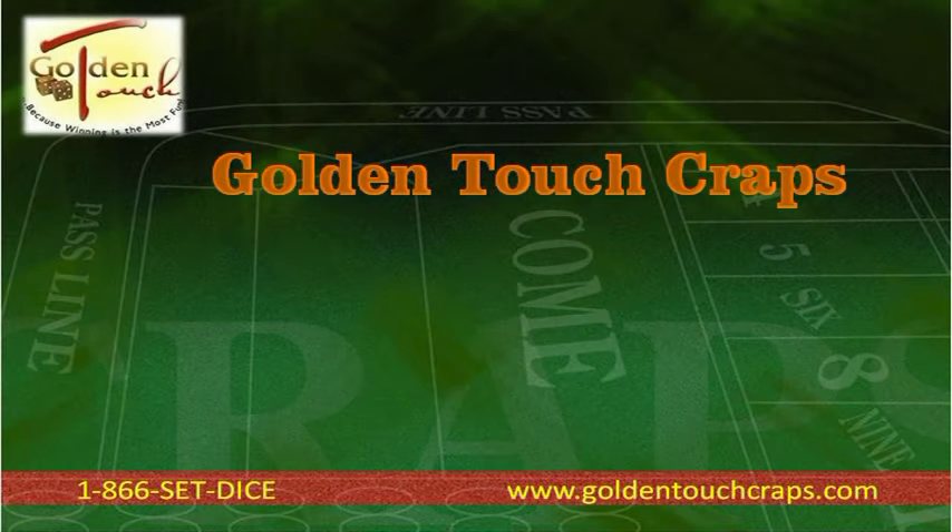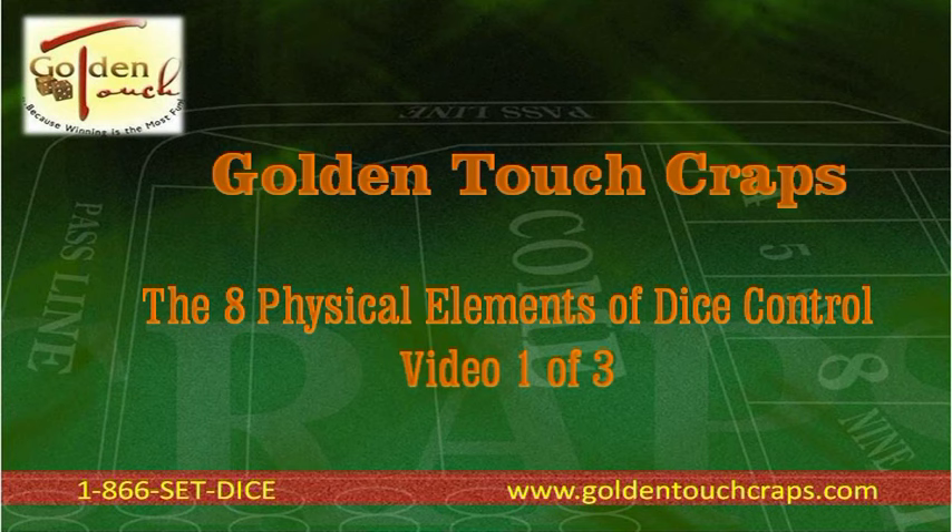You are watching the first of three Golden Touch videos that detail the eight physical elements of Dice Control. This video covers elements 1, 2, and 3. For further information, go to www.goldentouchcraps.com or call 1-866-SET-DICE. Please enjoy the video.